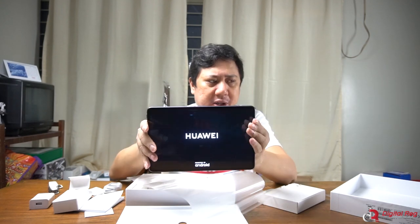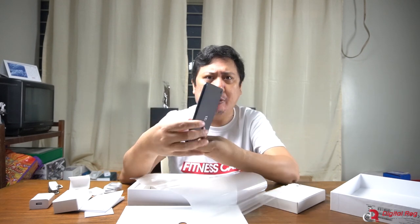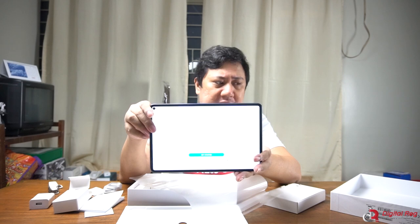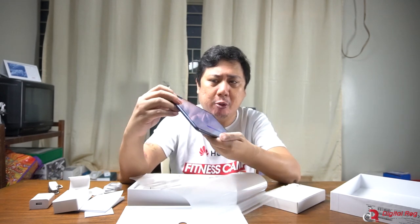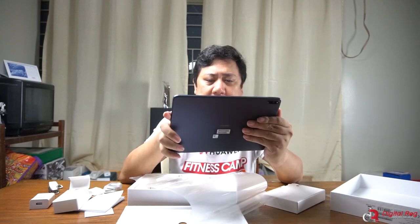I'm going to power this up. This is what it looks like when it boots up. Because this doesn't have Google Mobile Services anymore, it instead has Huawei Mobile Services, so there's no Google setup. I need to set this up with my Huawei ID account.